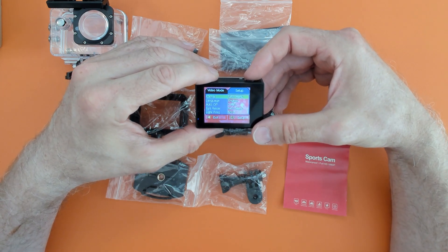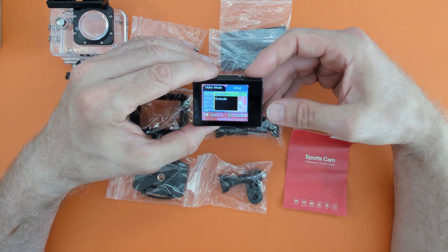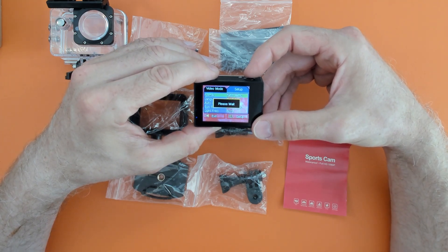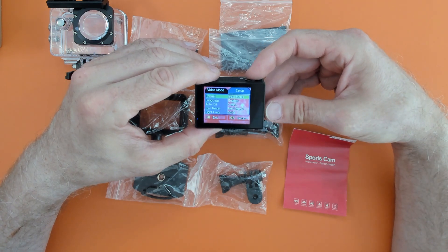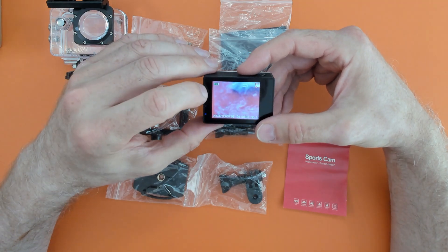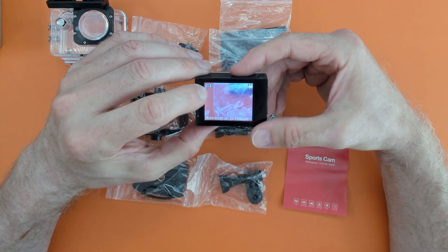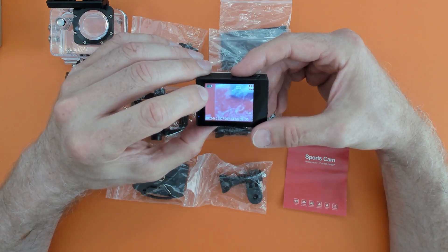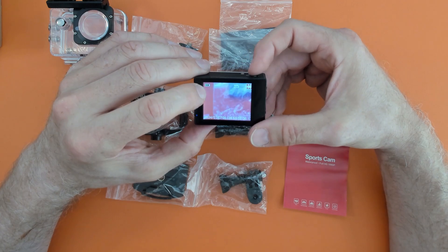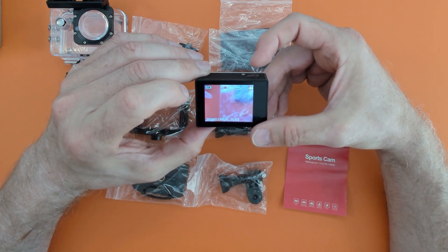Okay, so I've got an SD card in now — a 128 gig SD card. I'm going to go ahead and format the SD card. Okay, that was pretty quick. And now we're going to do some video. What I have noticed though is it wasn't fully charged and it's already dropped down to 2% battery, and I haven't even started to record yet.